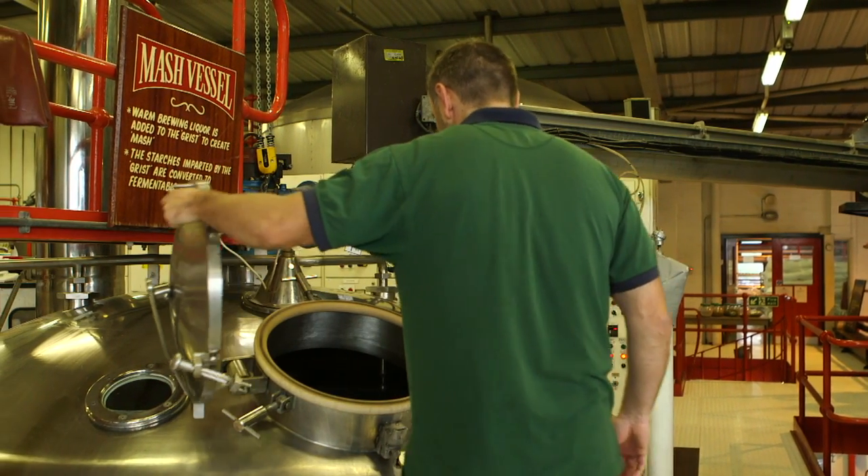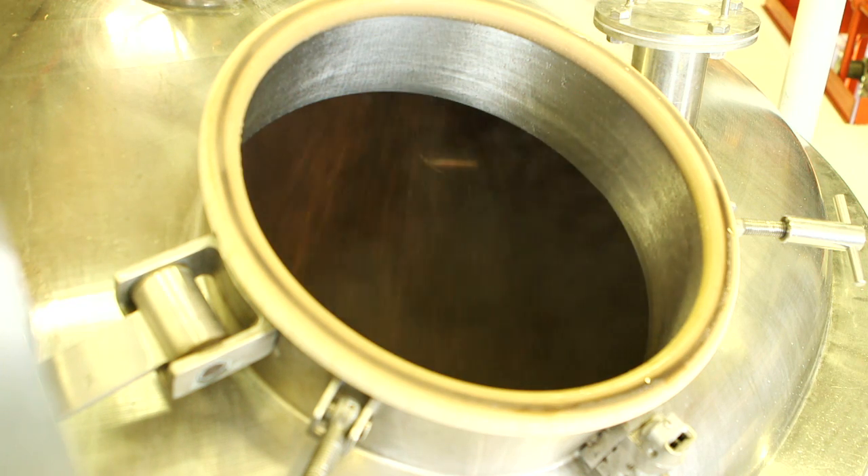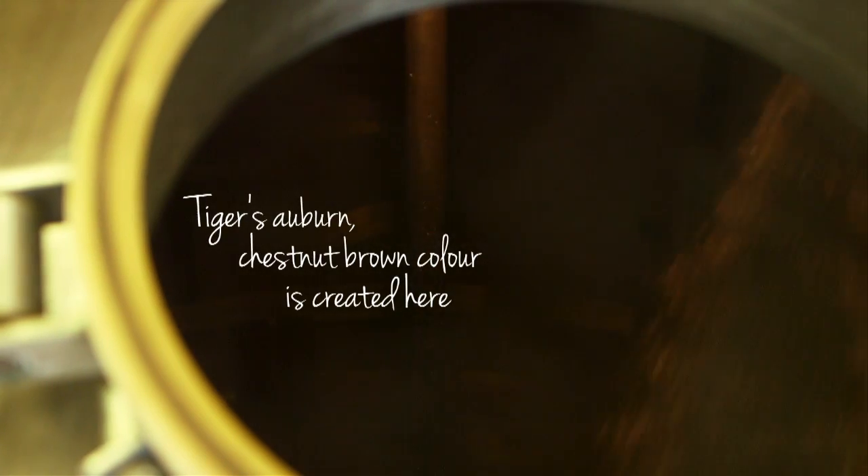Initially you get a hot liquor that goes in with the malt and that mixes round, which is called the mash. Mashing creates colour and flavour. We extract the sugar which is later converted into alcohol.